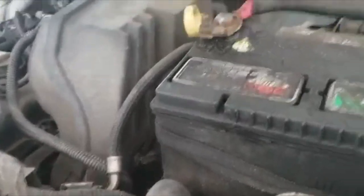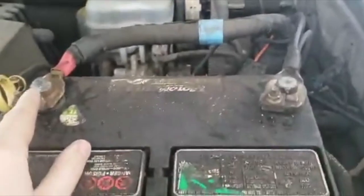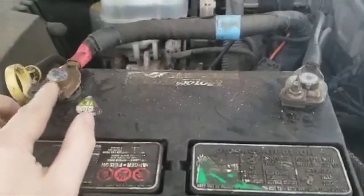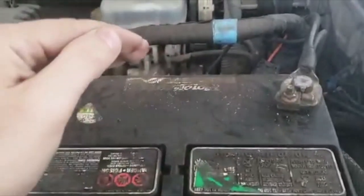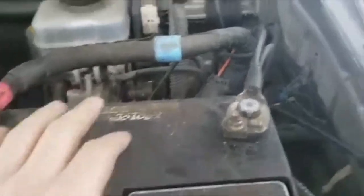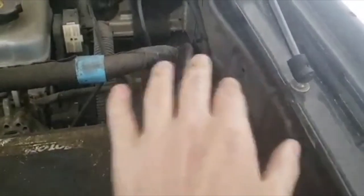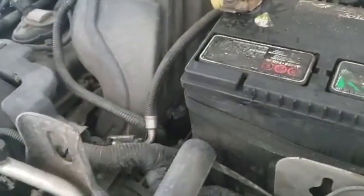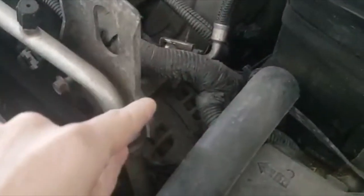It doesn't mean it's the battery right away. First I cleaned both battery posts and applied Vaseline or contact grease to help with the connection. I started the vehicle again but the voltage kept dropping. Second, I checked the secondary ground in the corner, cleaned it — same problem. So it was either the battery or the alternator. I checked the battery and it was good, so that confirmed it's the alternator.